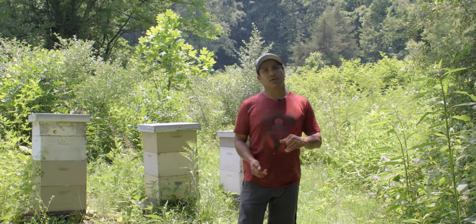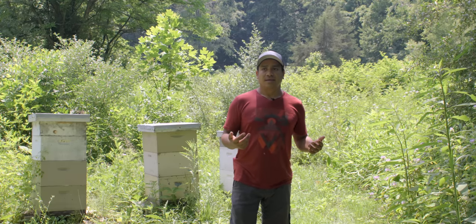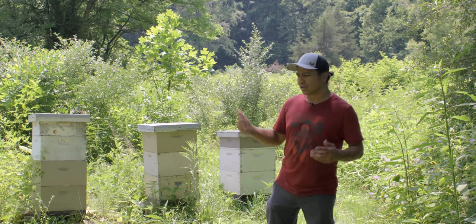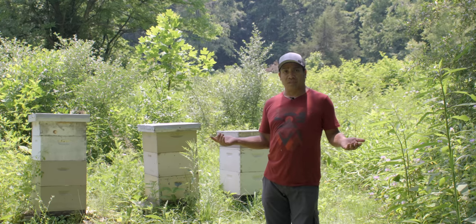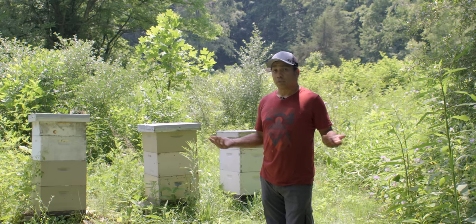The pollen that they collect and the honey that they are harvesting and making — it's what they eat during the winter. And if you take too much of that, then you run into some problems. Your colony could collapse because you have no food in the hive.